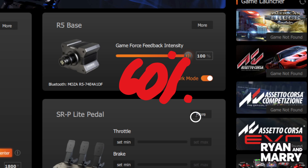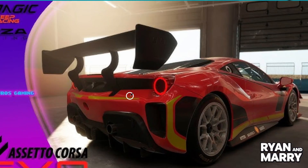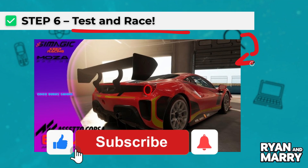Step 6: Test and race. Start a practice session, feel the force feedback, tweak the gain if needed, and enjoy the realism. You're ready to race.